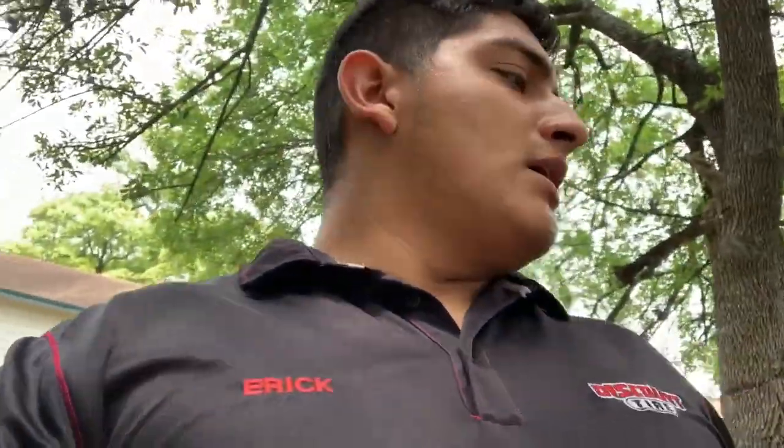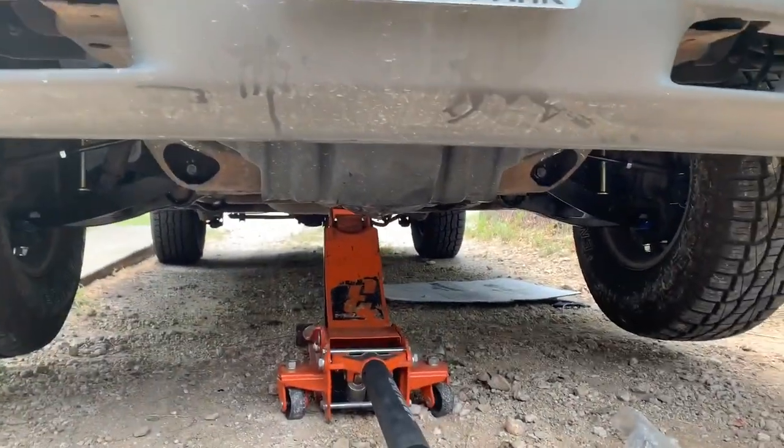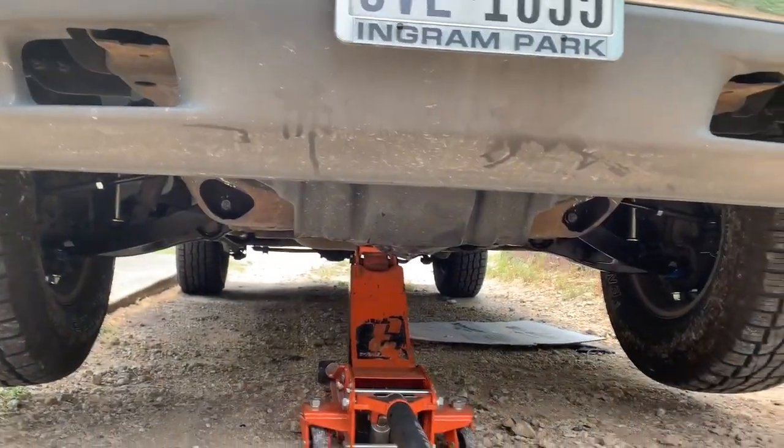Alright guys, just got back to the house. I did get the control arm — I'm just gonna put everything back together. I'm not really gonna film that part, I just want to get the truck done. Both sides inner and outer tie rods, both sides sway bar link ends — so everything but the struts has been replaced.